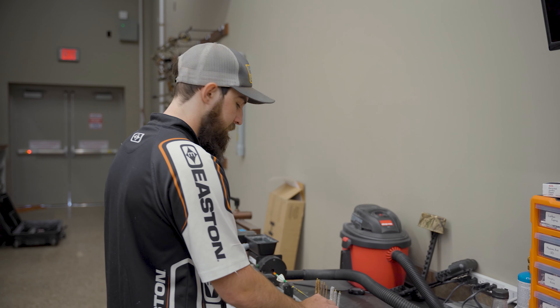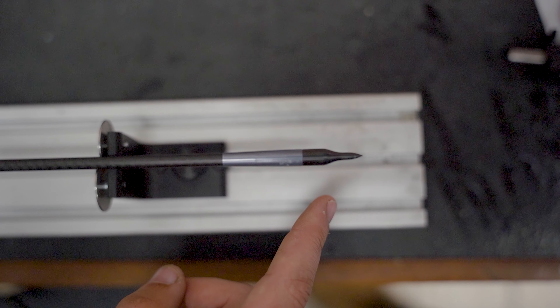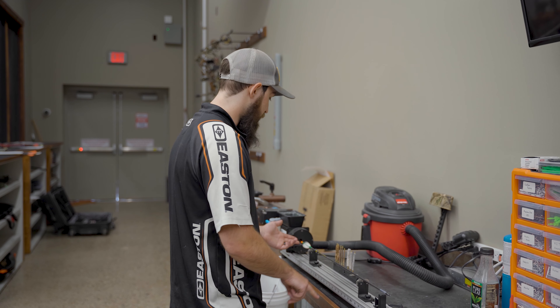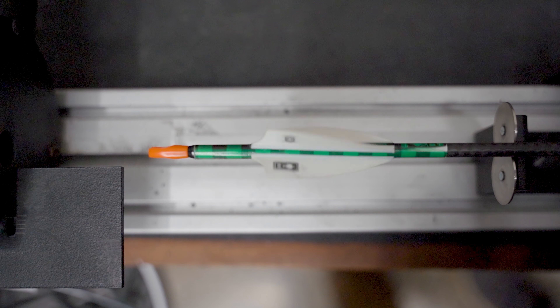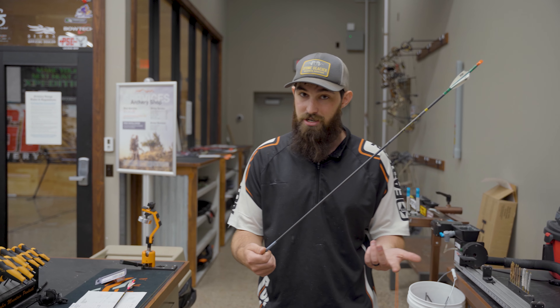I've got a field point on one of my arrows here and just spinning it, you can see that there's no wobble in the front of the arrow or the back of the arrow. So I know my insert and all of that stuff is in line the way it should be.